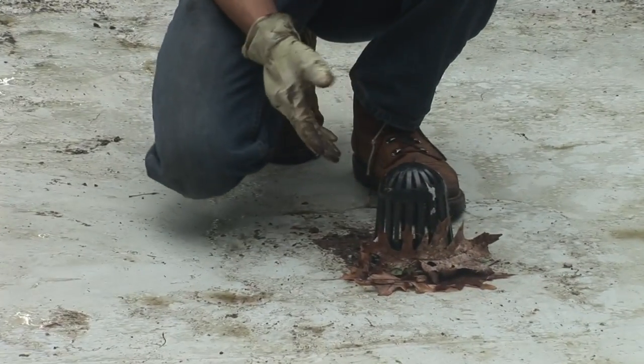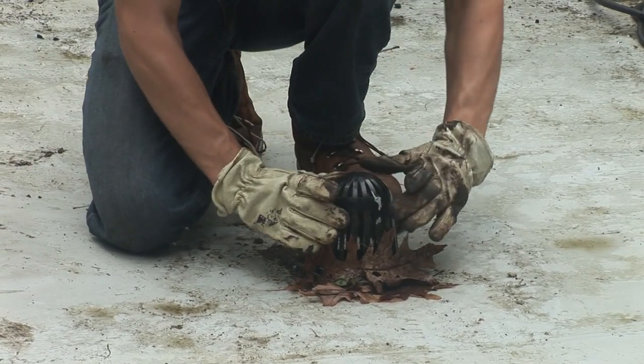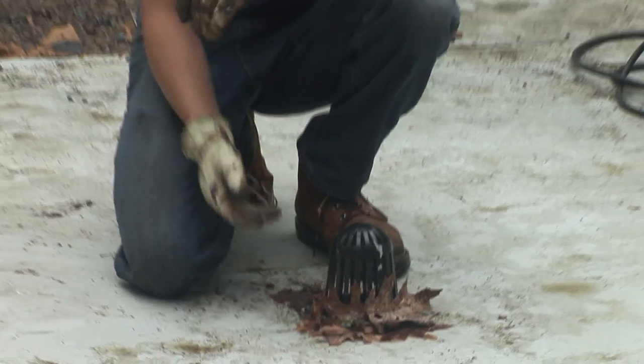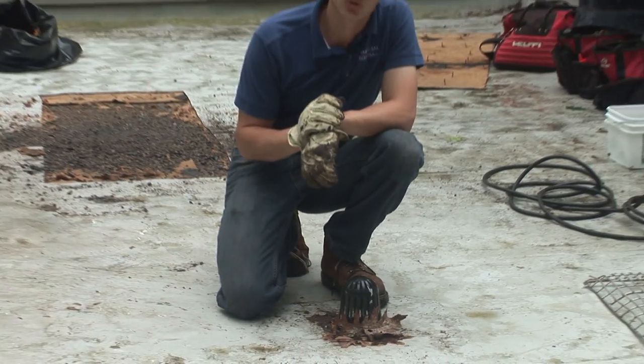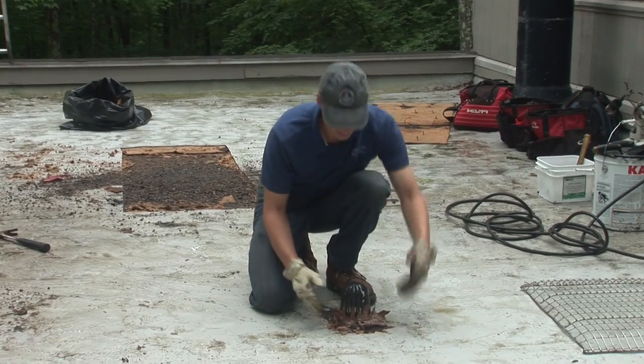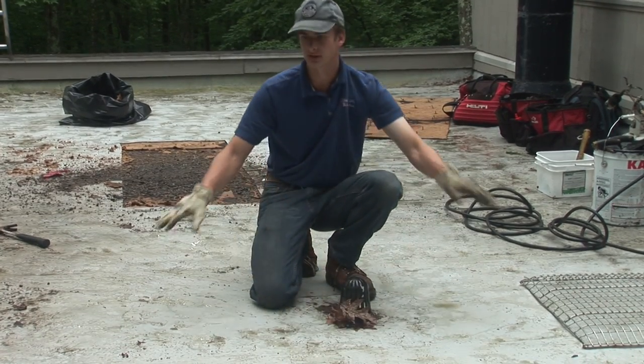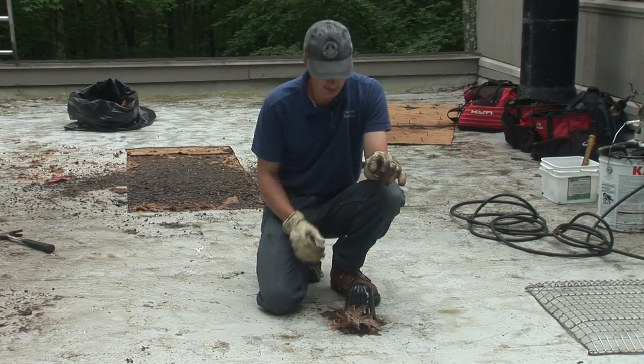They install these drains and then put on these tiny strainers that are tall but very small in circumference. The problem is, especially in an area with a lot of trees around like this one, just a few leaves clog it up. And as you can see, when they wash up against it, it creates a high barrier, so this roof fills up quite deep.